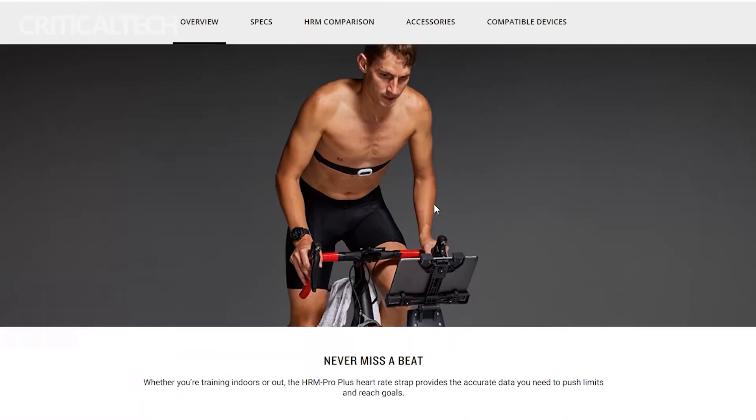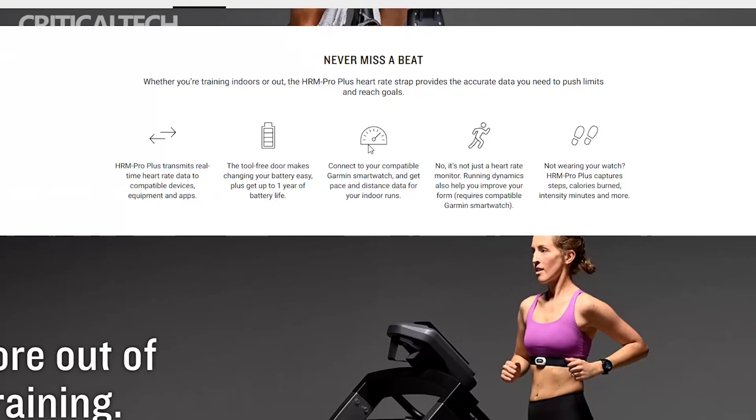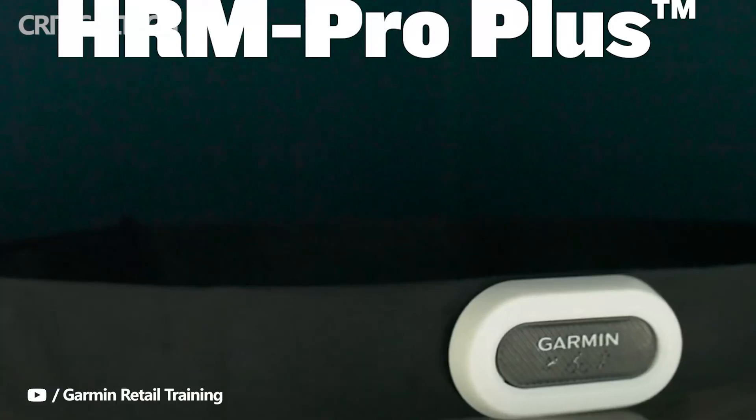Do you need a new HRM Pro Plus supercharged chest strap? Write your opinion in the comments below. Thanks for watching, have a nice day and see you soon.